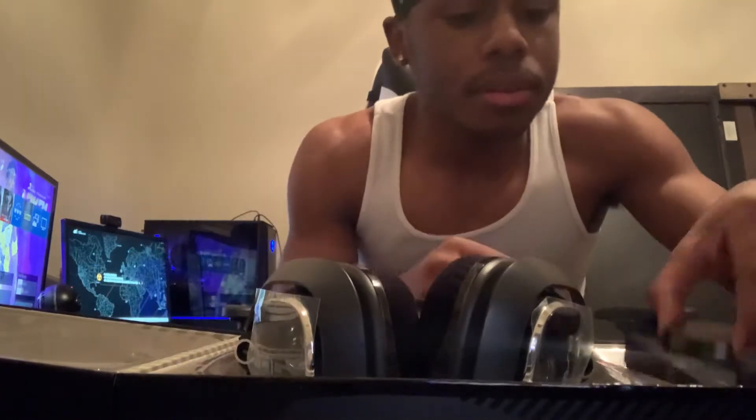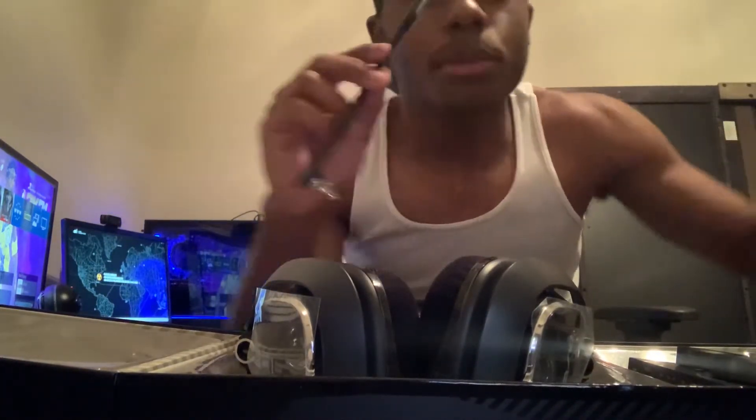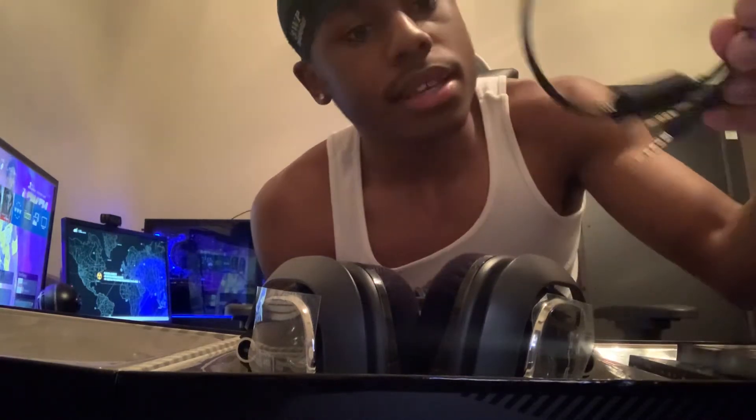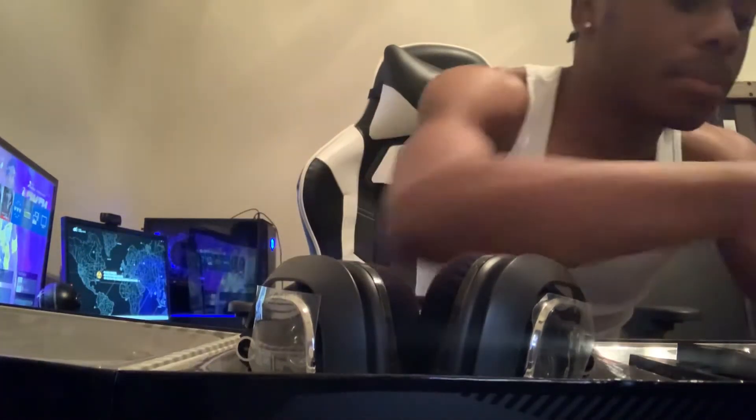You get the Mix Amp right here — y'all can see it on the slide. Don't mind the stuff in the background. You get the mic itself. Let's take this out — oh, you got a lot of cords. You get this cord — I don't know what it is — and the headset cord. So you get four cords total, the mic, the adapter, the Mix Amp, and instructions.